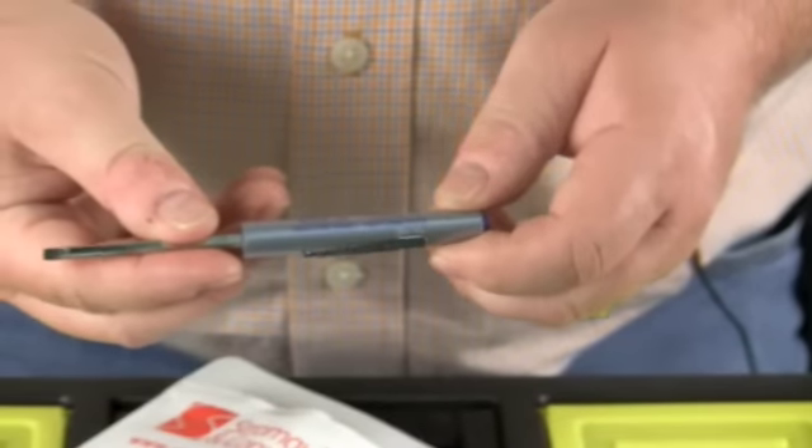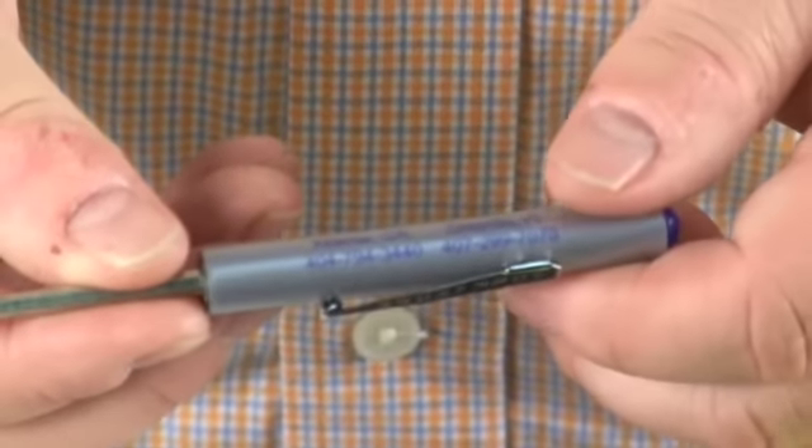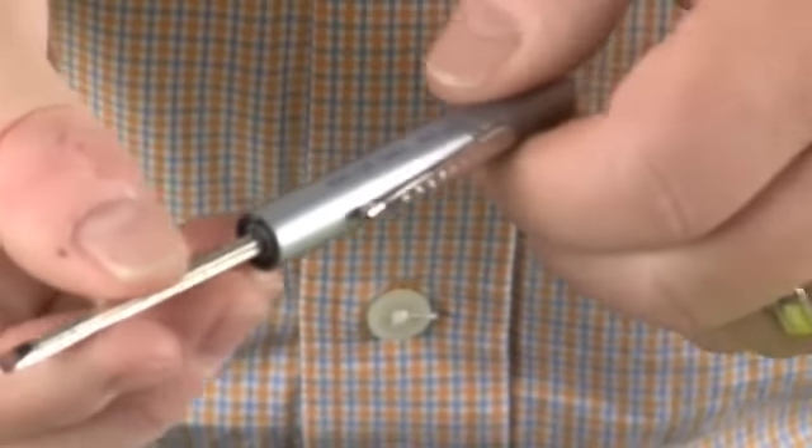Last but not least, we have the Stromquist screwdriver. It has a phone number so you can call with the parts you need to replace in the field. It also has a flat blade as well as a Phillips.